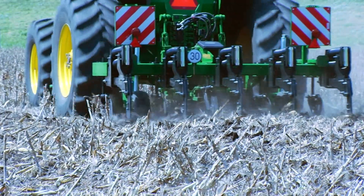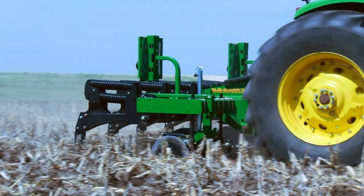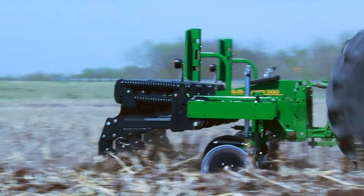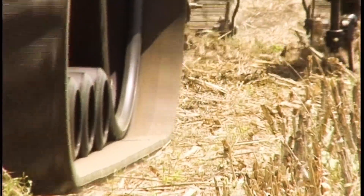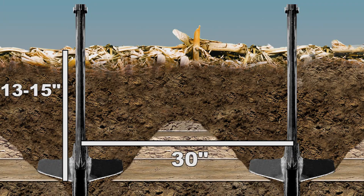The best tool is an inline subsoiler. It's designed to reach under the layer and fracture it as it rolls over the tip. When this tool is functioning correctly, it is approximately 2 inches below the layer, rowing the soil over the points in a wave with no blowout. For a 30-inch spacing machine, this is 13 to 15 inches in depth, and for a 24-inch machine, this is 10 to 12 inches.